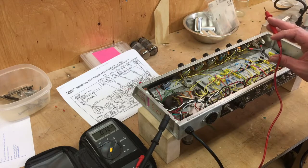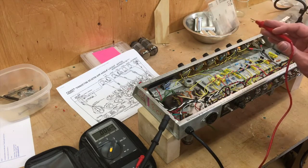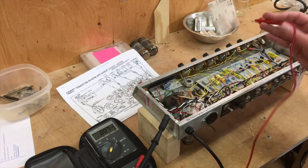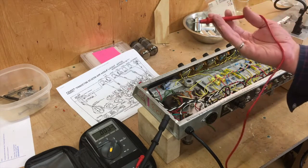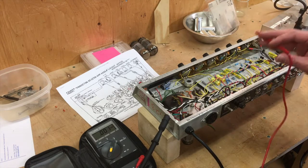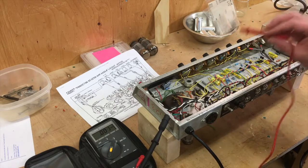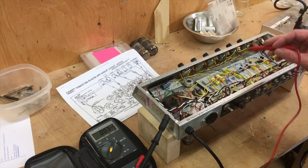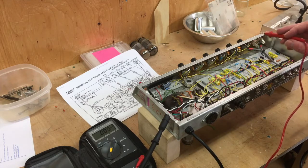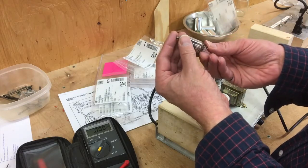When you have a live amp in front of you, always use just one hand. Because if you have two hands in front of you and one of them is touching ground, if you happen to touch something with the other hand, you could arc through your heart and stop it. That's not good. Always probe with one hand. A lot of guys put their left hand in their back pocket — I just have it in the small of my back.